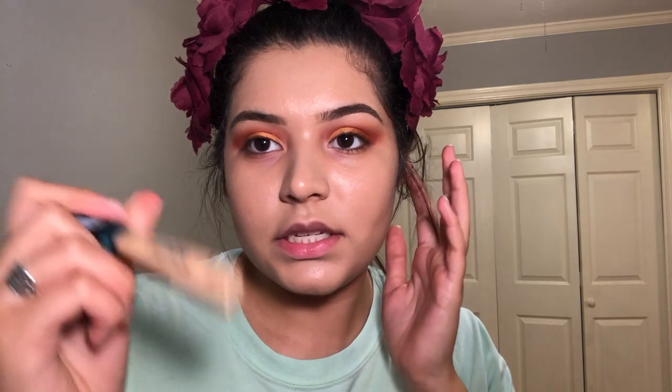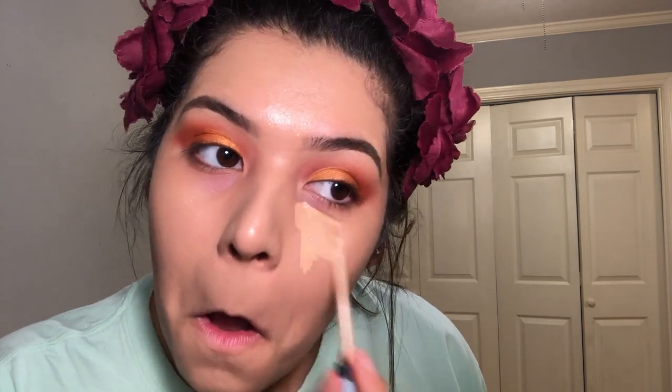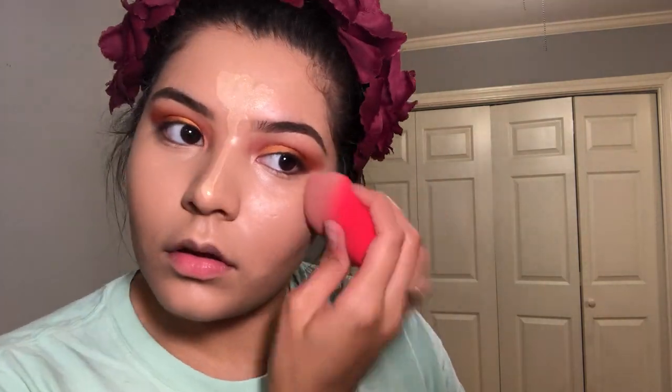Now that that's done, I'm going to go ahead and take my Infallible Pro Glow concealer — the same one that I used to cut my crease — in the shade O2 Creamy Natural, and apply that in the places that I want to highlight. To set this shiny looking face, I'm going to take that Air Spun powder that I used earlier, tap some into the cap, and take that same sponge and bake under my eyes and all of the areas that I highlighted.